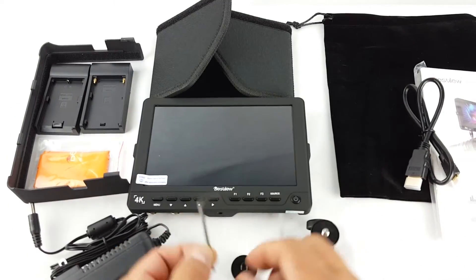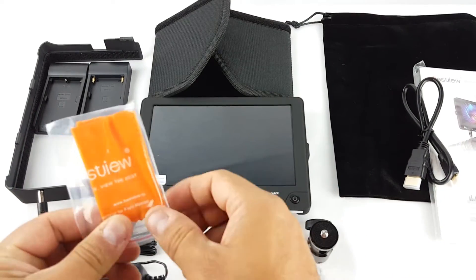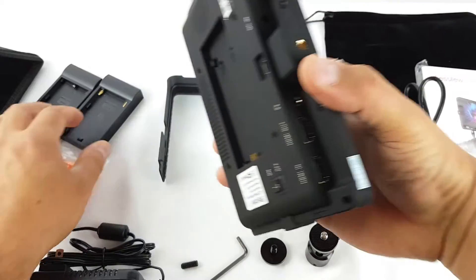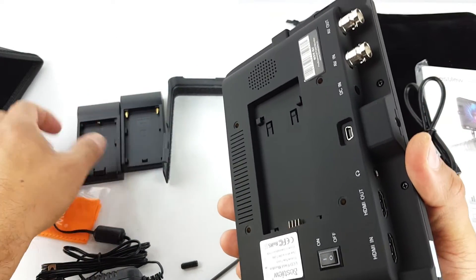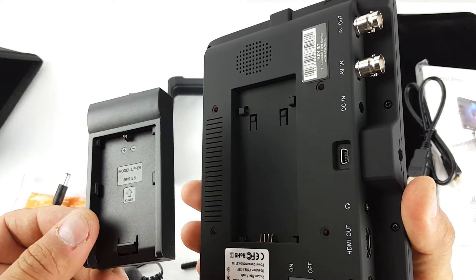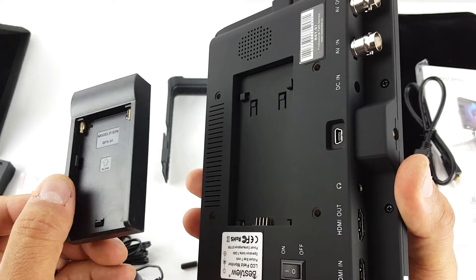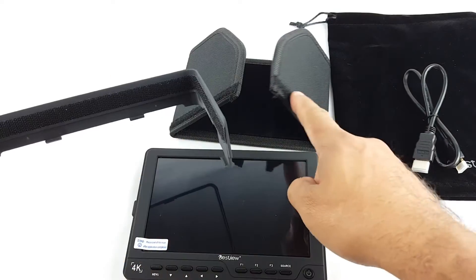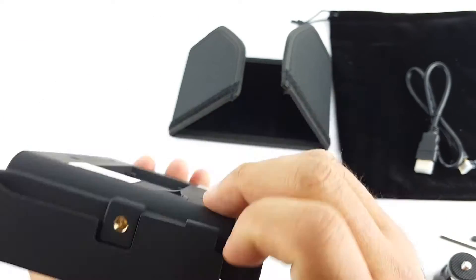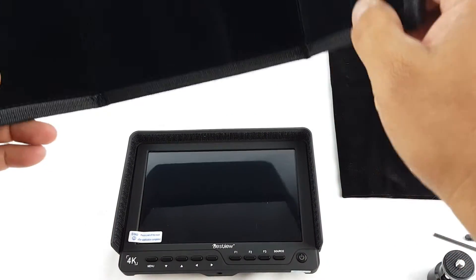You get the Allen wrench, the power supply, and a cleaning cloth for the LCD. You get this bracket which you put on the sides, and adapters for different battery types. This one is for the Canon BP5E6, and this one is for the Sony F970 and BF551. You also get this sun hood, which you attach with velcro on the sides, and then put on the inside.